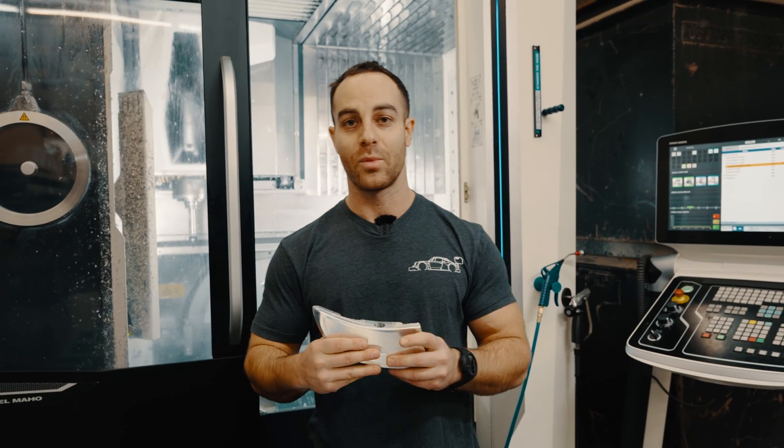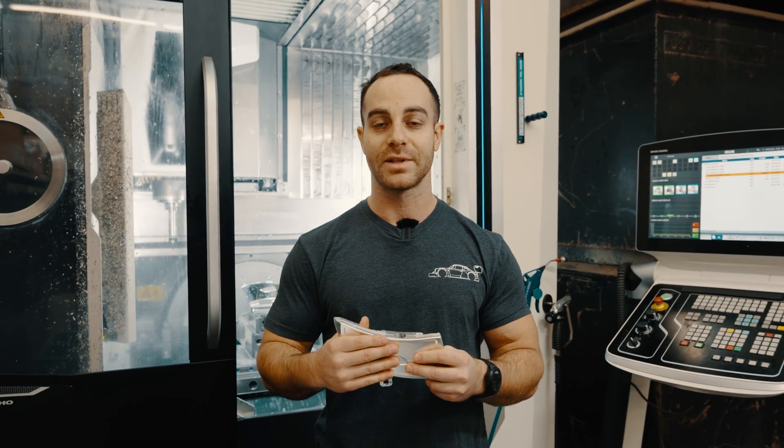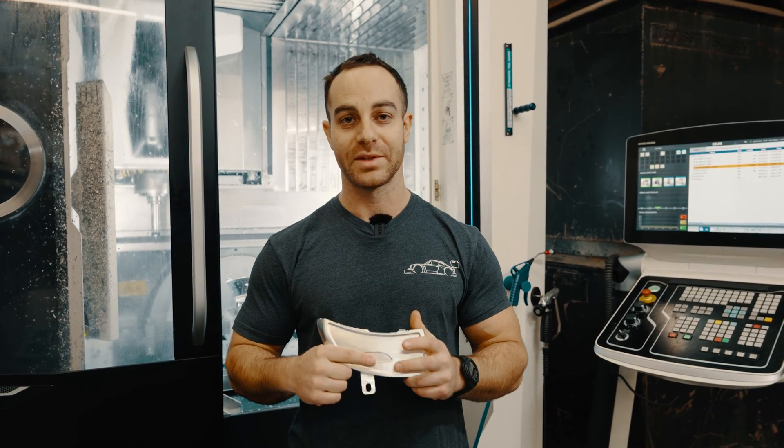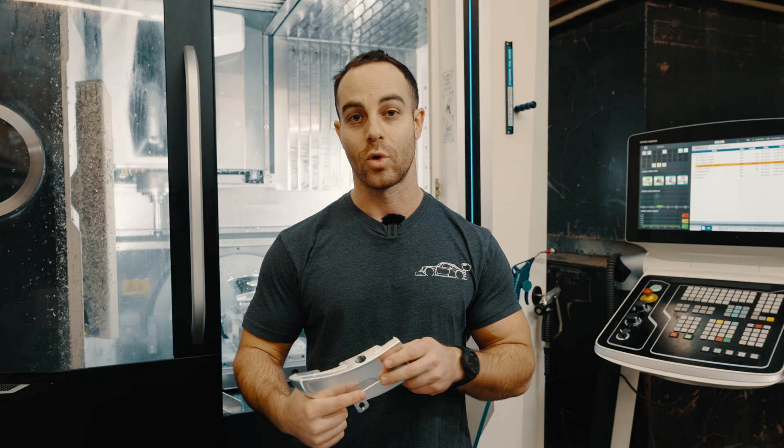And then finally, we did actually run CFD on the OEM wing, and by increasing the angle of attack and increasing the height of that OEM wing, we were able to improve the performance of the OEM wing.